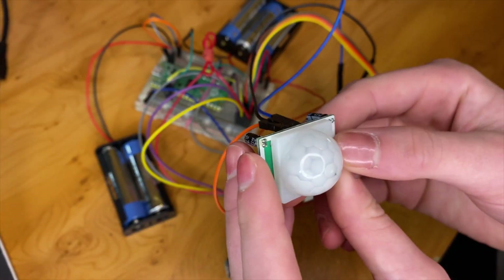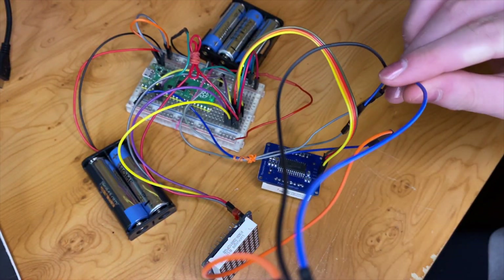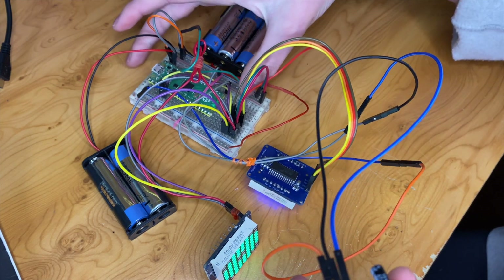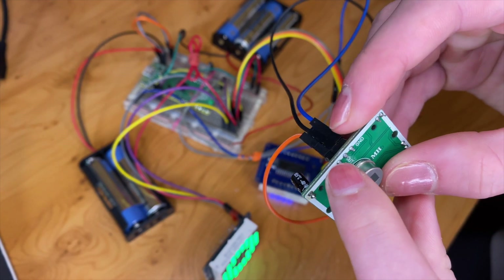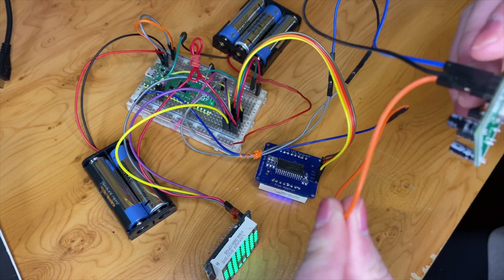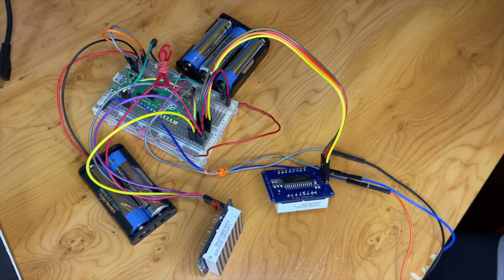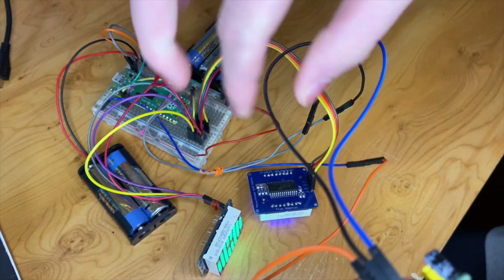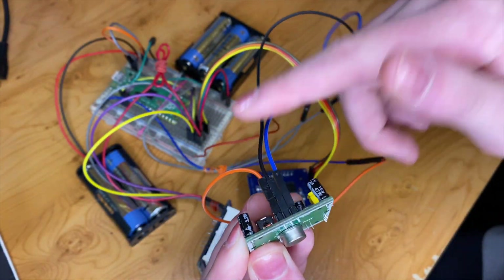First off we've just connected up our sensor. The outside pin — the ground pin — is connected to the ground rail on the side, and everything in this circuit shares the same ground. The opposite pin — the VCC pin — is connected to its own power rail, and I'll tell you why in a sec. This middle pin you can connect to any GPIO pin on your microcontroller — we chose GPIO pin 16.